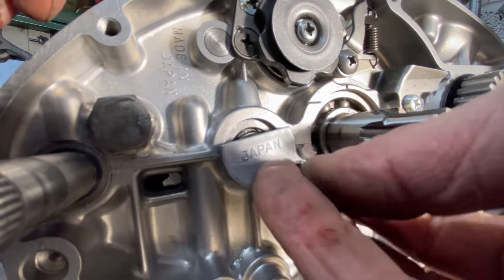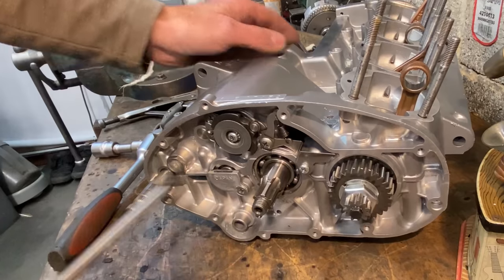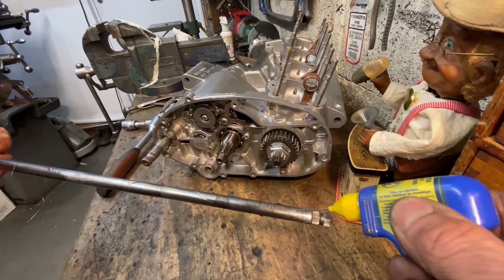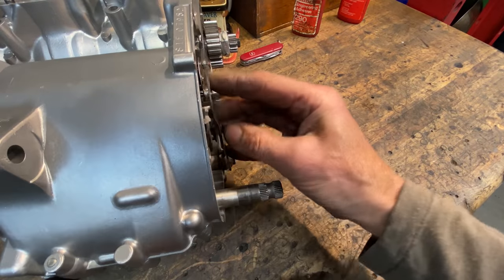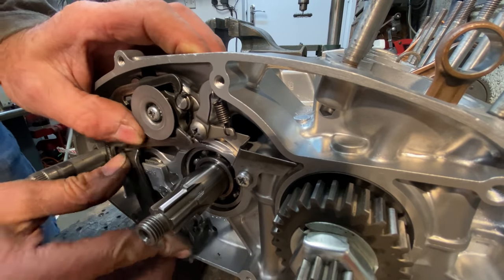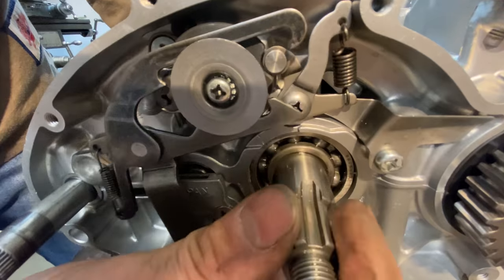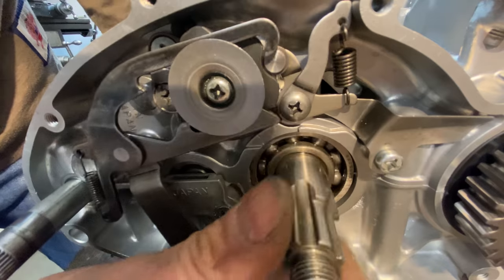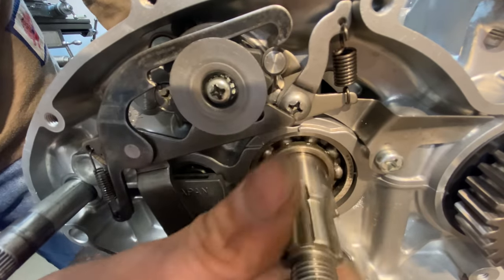Then I fit the rear transmission shaft oil injector — this collects oil from the clutch and sprays it into the gearbox shaft lubricating the gears. It's now time to fit the extended gear change shaft, which I showed how I made in the previous video. This engages with the selector drum and allows you to change gear. Before I go any further I check that the selector drum actually works with the selector shaft — it's really important when building engines to check all the systems as you go, otherwise you can end up with a completely built engine and can't get first gear.